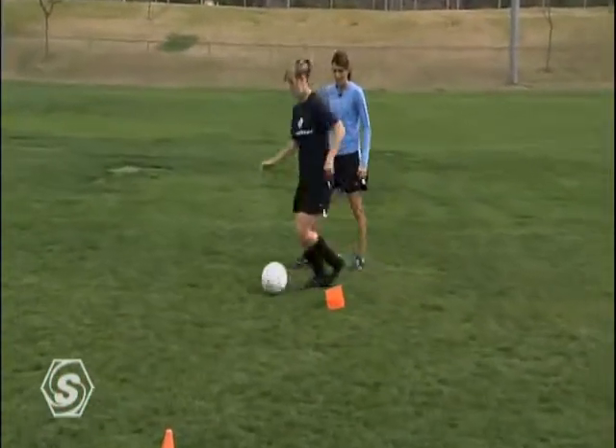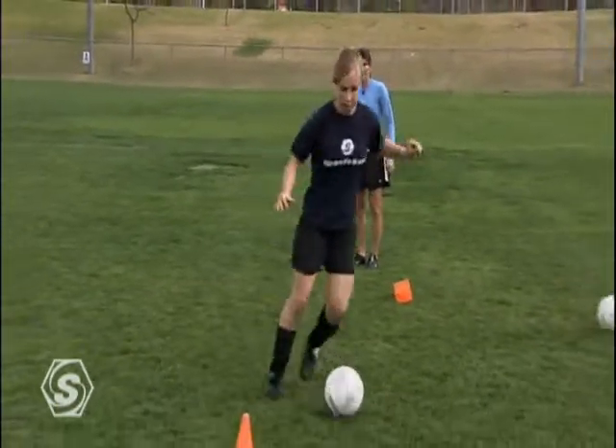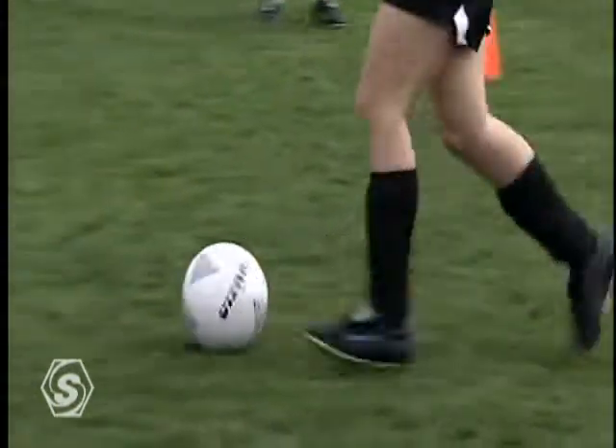Make your move before you get to the cone and go the opposite way. You're going to step over — step over to your right now. Excellent. Much better.